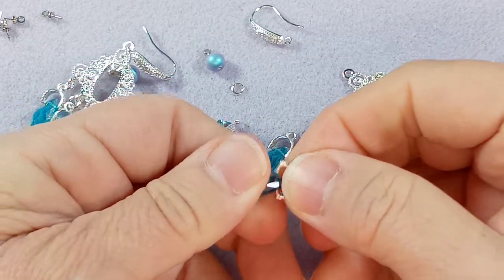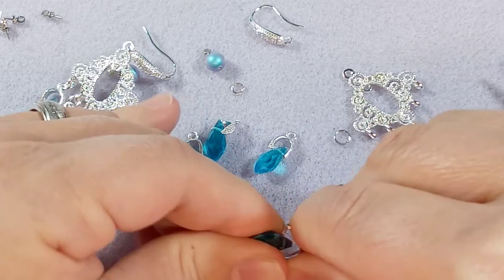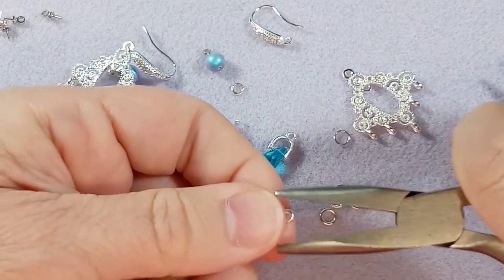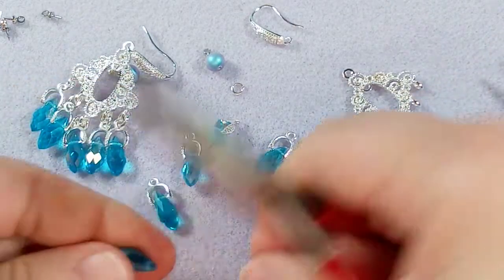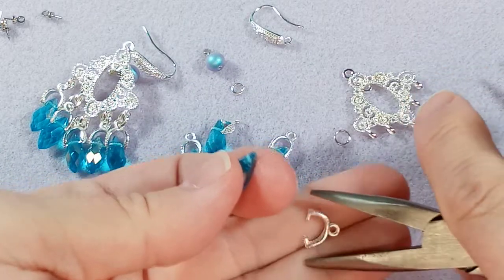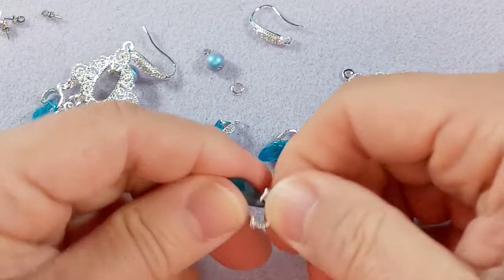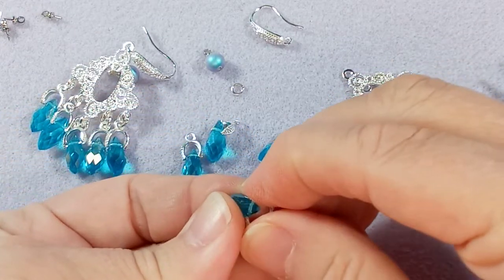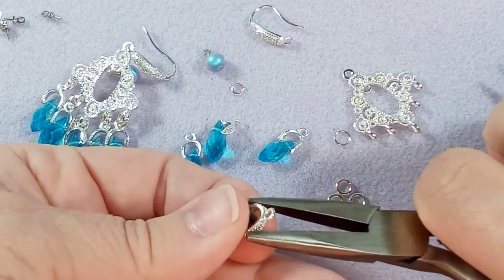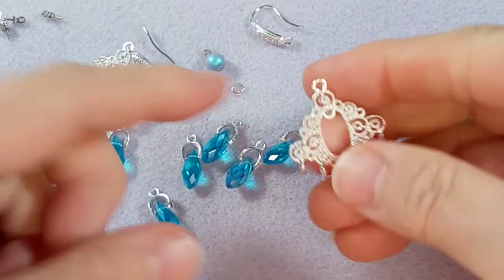I'll try and do an estimation of how much it costs to make these earrings because I think you'll be surprised. If you were doing a craft sale and wanted some items that are super cheap for people to buy, this would be great — you could make a profit. There we go — those are done, so let's get these guys on the chandelier.